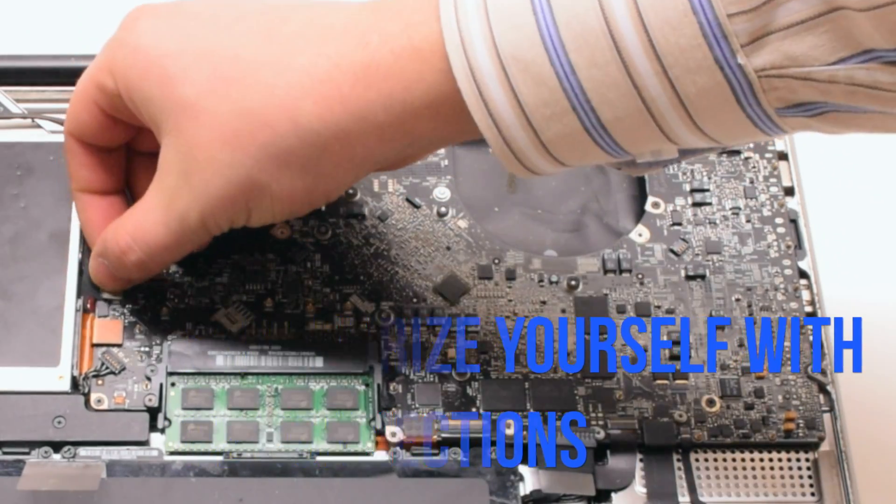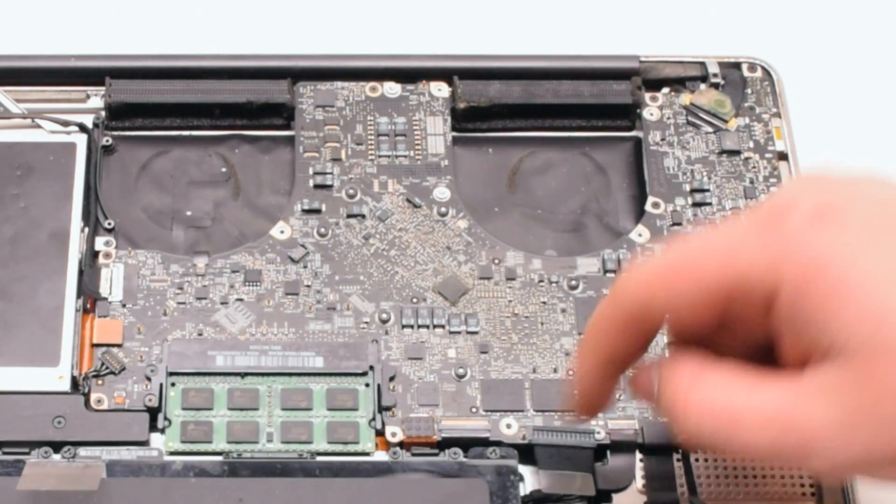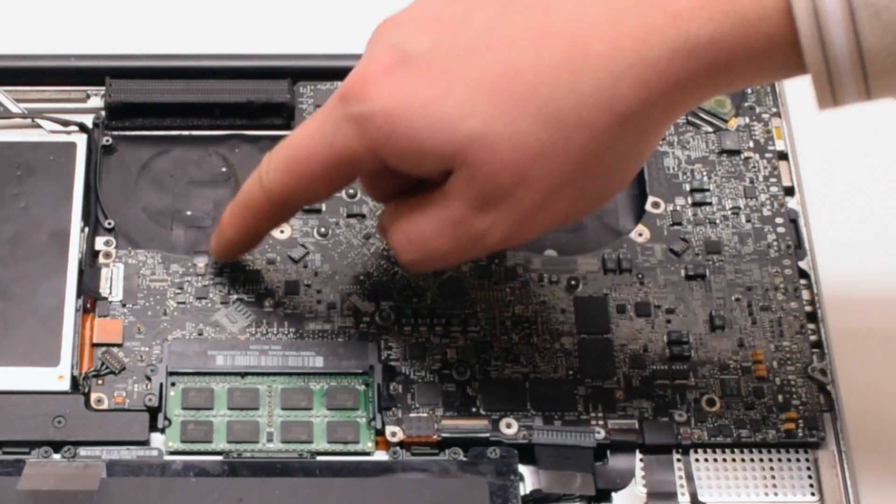Remove the two cable guards fastened with two Phillips head screws each. Familiarize yourself with the 12 connections going around the contour of the logic board — we'll be disconnecting them all in detail in just a moment.